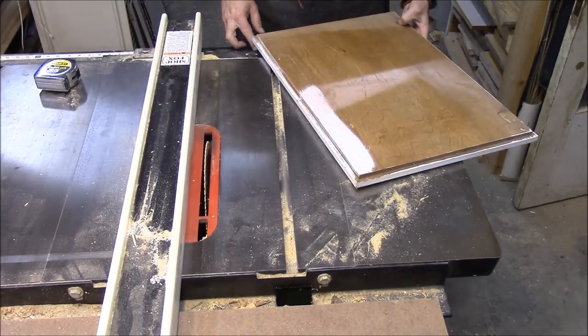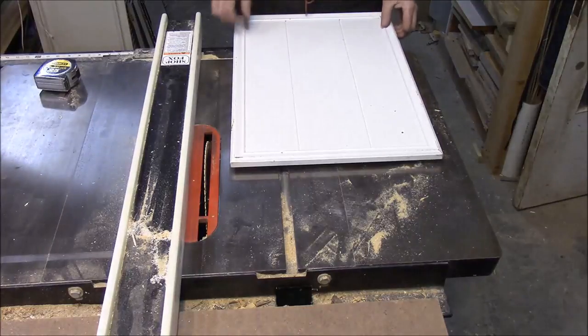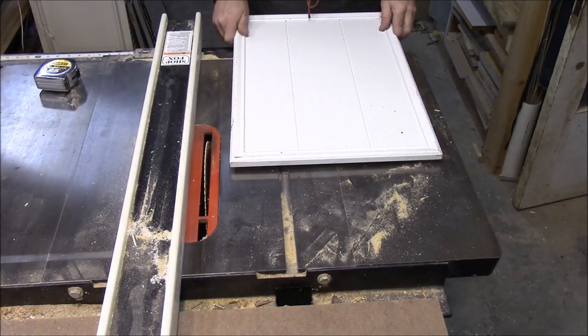We're going to use some old cabinet doors that my son gave me when he remodeled his kitchen. The first thing I need to do is rip the molding off the side.